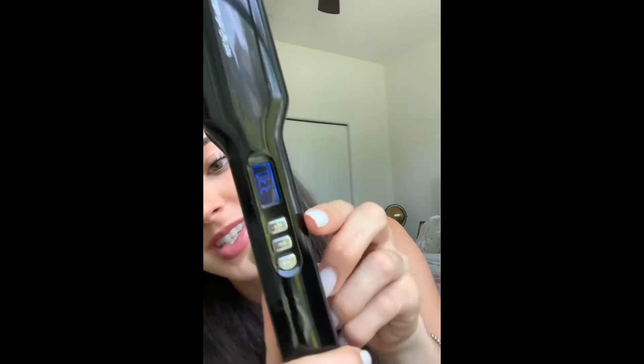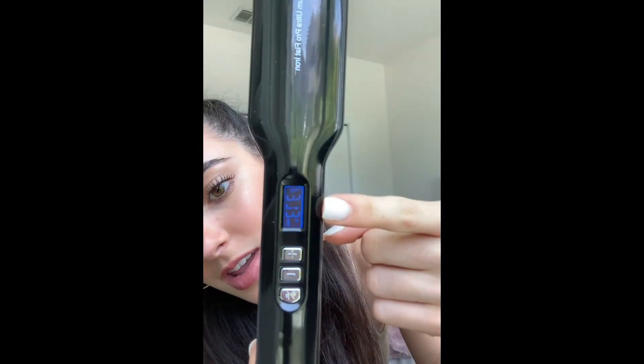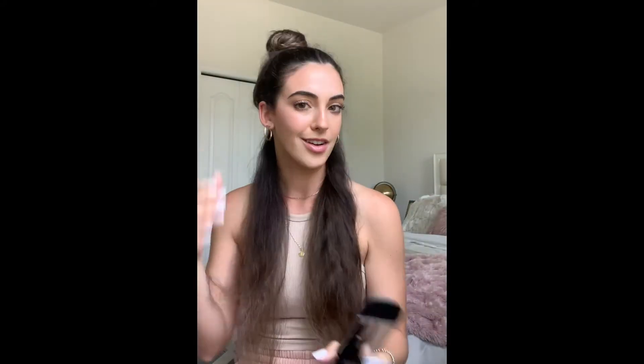I usually just split my hair into different sections — I split it into two different sides. So here's something that's also awesome about this iron. It says off, so I turn it on and put it to my desired temperature. I'm going to put it to 373. Look how fast it goes up — you can immediately start feeling the heat in the iron. So for someone who lacks patience, this is great. It has reached the desired temperature.